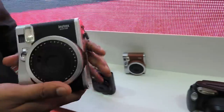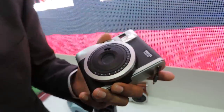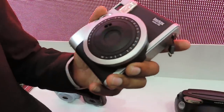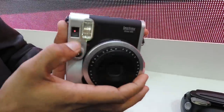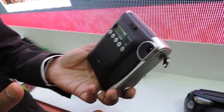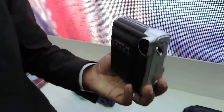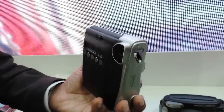The Neo 90 is positioned for professionals who want to use an instant print camera while travelling. It enables manual kind of controls on an instant print device, and also allows long bulb exposure shots of landscapes in low light conditions.